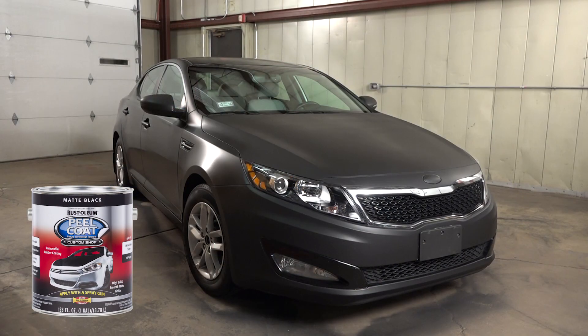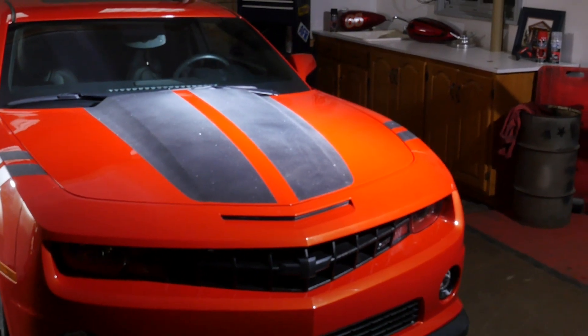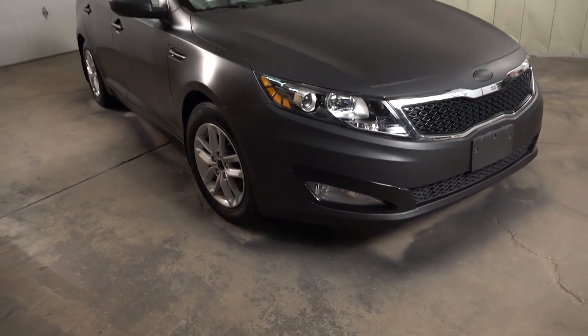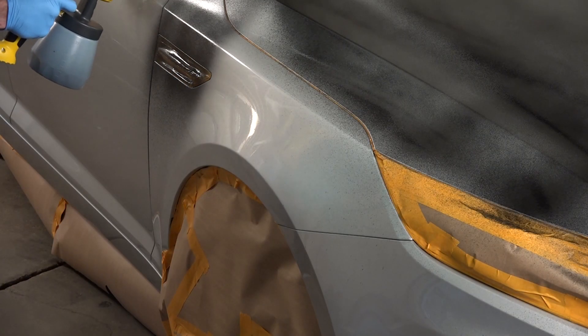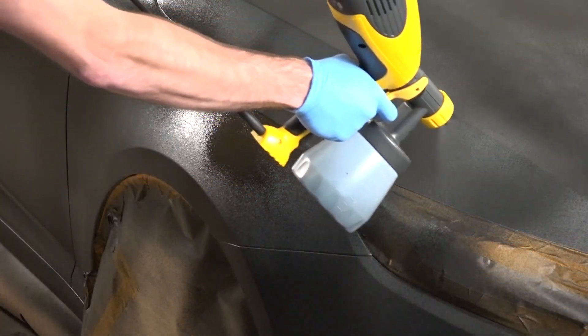Rust-Oleum Peel Coat is a removable rubber coating that provides endless customization options for automotive applications. It provides a smooth matte finish with premium performance and protection from road debris. Peel Coat gallons provide greater coverage than aerosols and can help to complete bigger customizing projects.